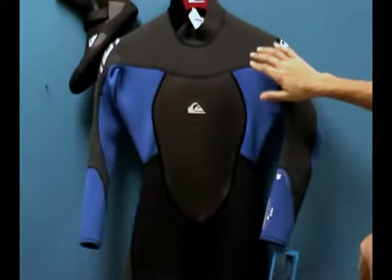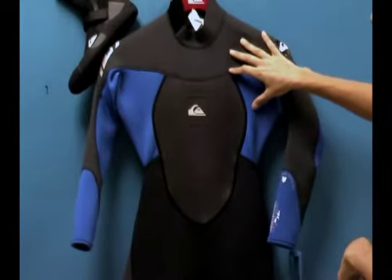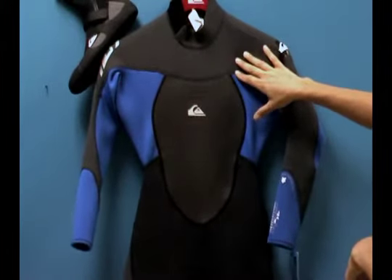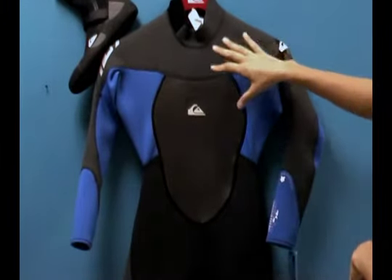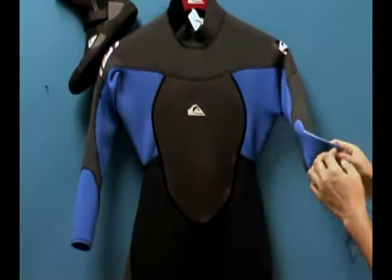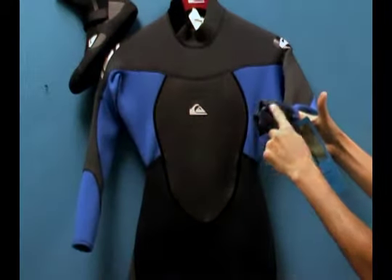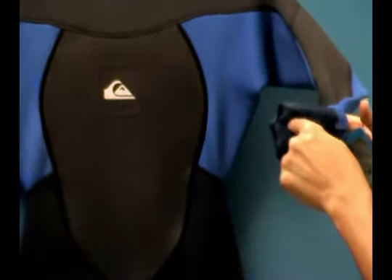What's great about this suit is it's a flatlock stitch suit. This is a breathable seam, more for warmer waters. If you get cold easily, I would recommend going into a glued and blind stitch 3-2. This flatlock is great for more tropical waters and for those who get hot in the water and need a breathable seam. The flatlock seam penetrates through the suit all the way through both pieces of neoprene it's attaching to — that's why it's breathable, because it goes all the way through.